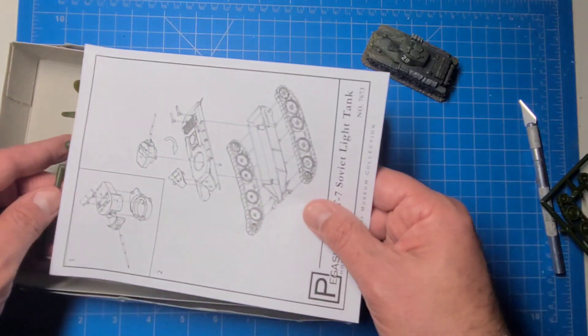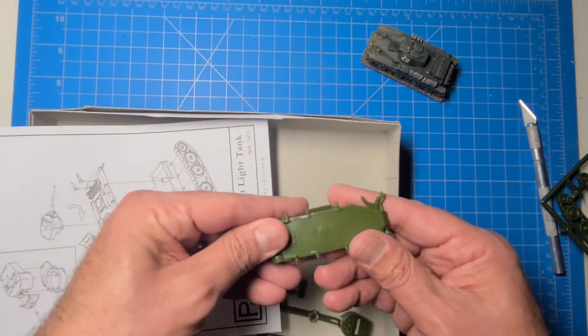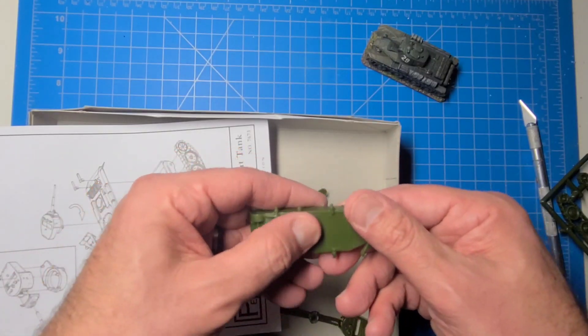One-piece instructions — 12 pieces for each tank, pretty easy to put together. You guys will see these assembled soon. We can see there are details and rivets on the back as well.